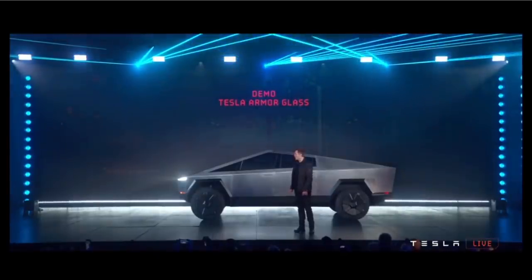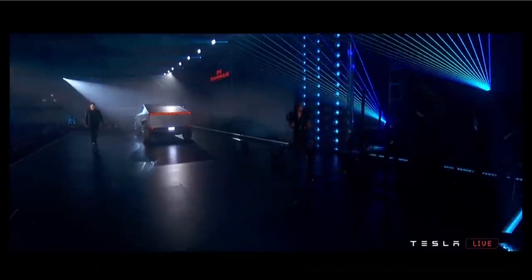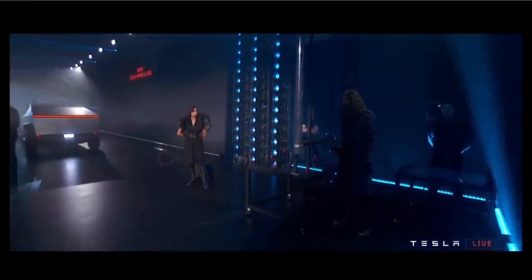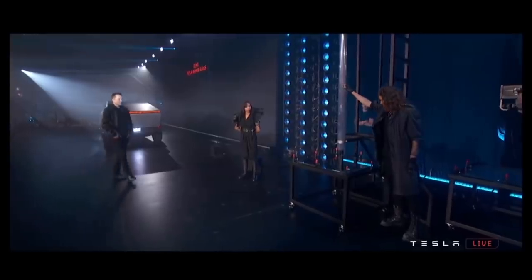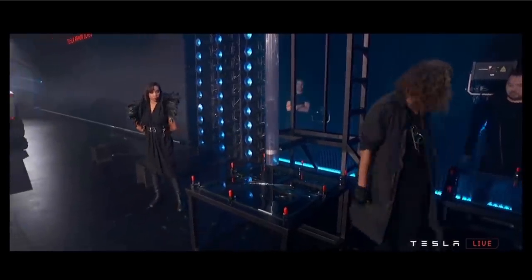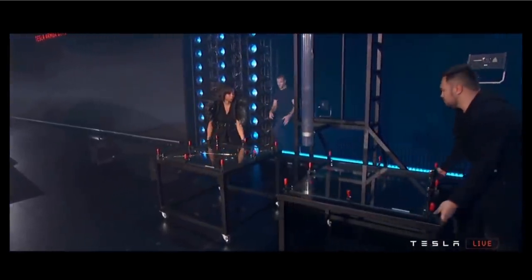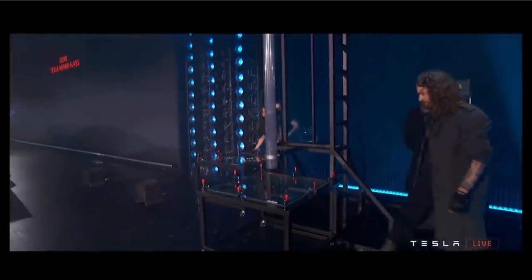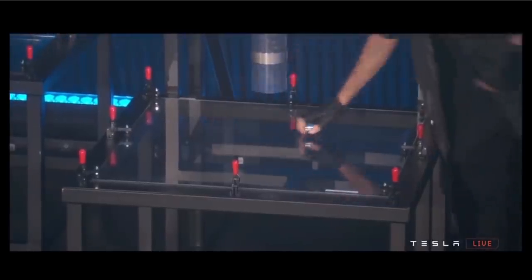Let's show the glass demo. So first, this is regular glass — normal car glass. I want to show you what happens with normal car glass. It shatters immediately with a little ball. Now I'll show you Tesla Armor Glass. Nothing.